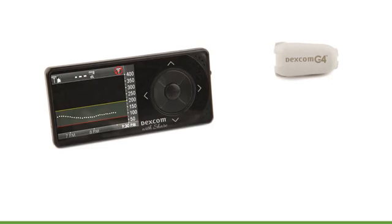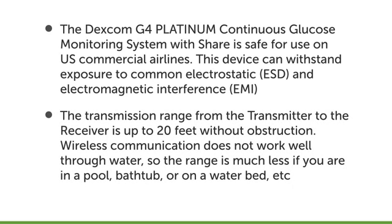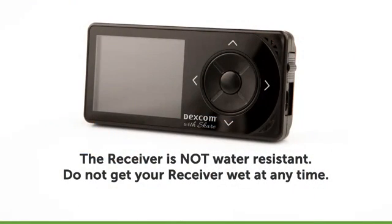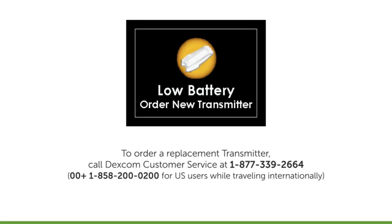The Dexcom G4 Platinum Continuous Glucose Monitoring System is safe for use on U.S. commercial airlines. This device can withstand exposure to common electrostatic (ESD) and electromagnetic interference (EMI). The transmission range from the transmitter to the receiver is up to 20 feet without obstruction. Wireless communication does not work well through water, so range is much less in a pool, bathtub, or on a waterbed. Your sensor and attached transmitter are water-resistant when showering, bathing, or swimming, and have been tested to be water-resistant when submerged up to 8 feet for a maximum of 24 hours. The receiver is not water-resistant — do not get your receiver wet at any time. Your transmitter battery will last about 6 months, after which you will need to replace your transmitter. The system will show a low battery warning when there is about one week of battery life left.